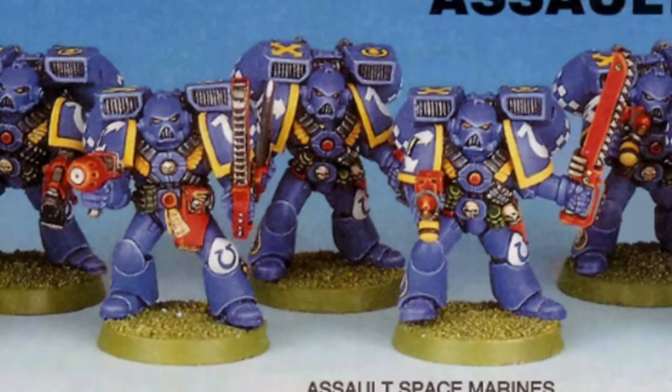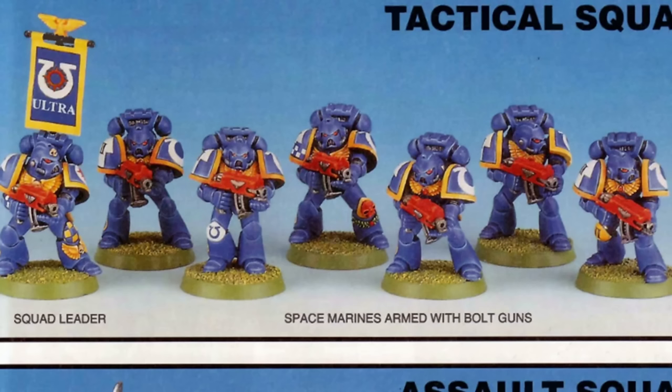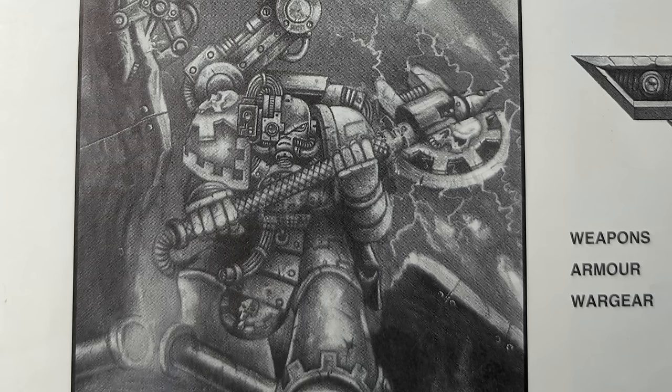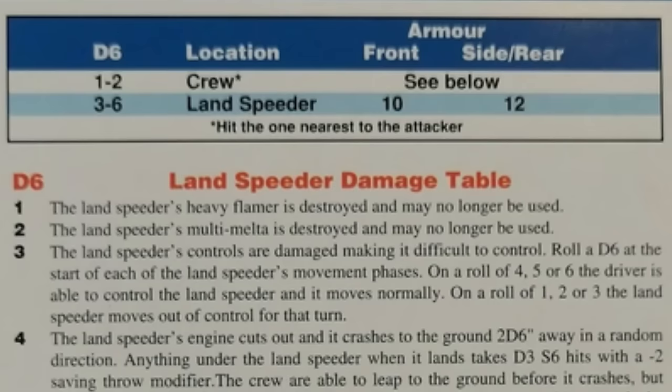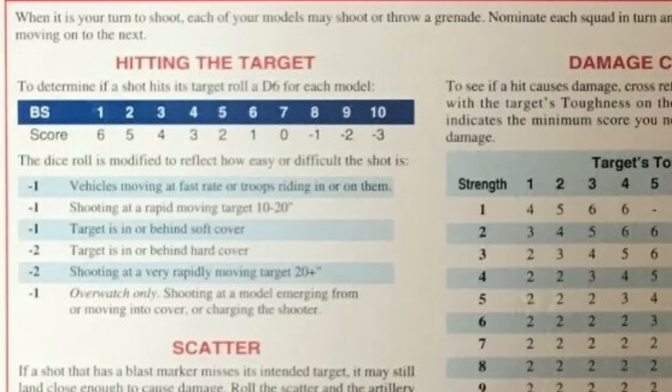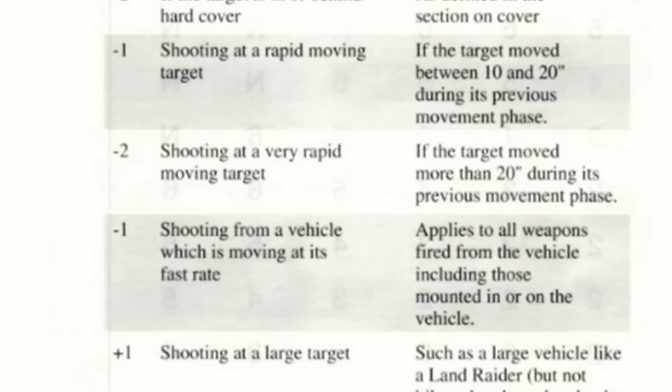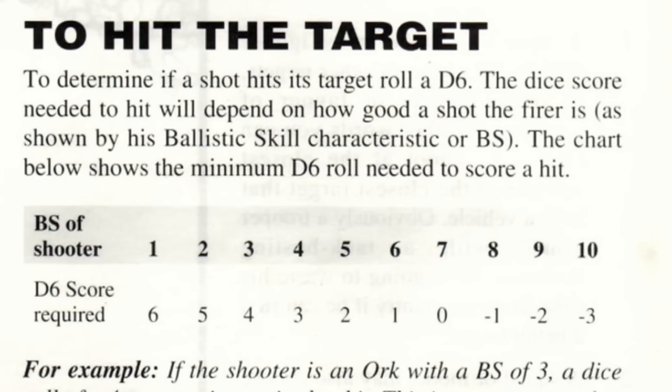Then again, you would need models to represent these, but it's a fun idea nevertheless. In order to take a Landspeeder, one needed to pay 145 points and take a Tech-Marine — this tax was necessary any time a player wanted to take any Space Marine support gun or vehicle. The Landspeeder is not a particularly well-armoured vehicle, so if a hit is scored it's quite likely going to do something. Landing a hit is the more tricky part, since to-hit modifiers were common and cumulative. Shooting at a vehicle that moves 10–20 inches conferred a minus 1 to-hit modifier, and an additional minus 2 if the vehicle moved more than 20 inches — so even a Space Marine with Ballistic Skill 4 would be hitting a fast moving skimmer on a roll of a 6.